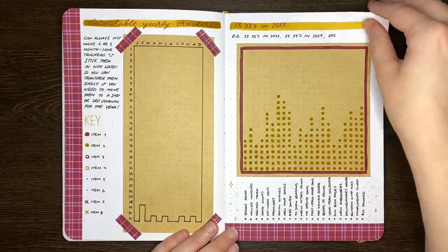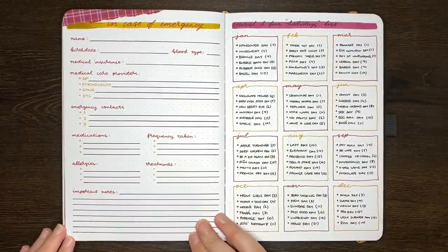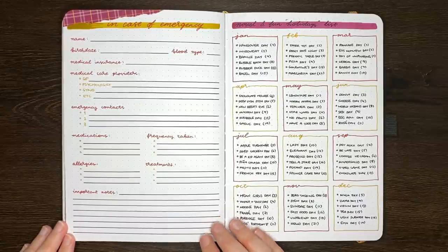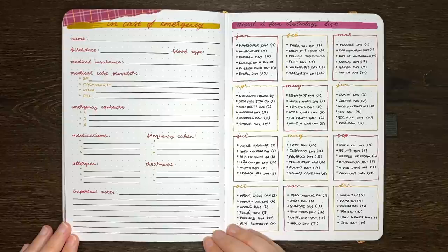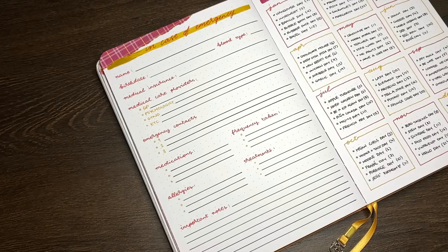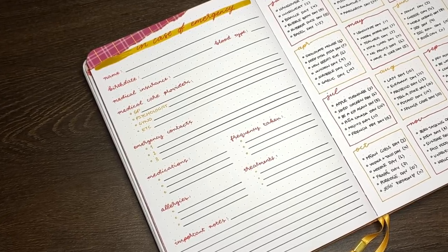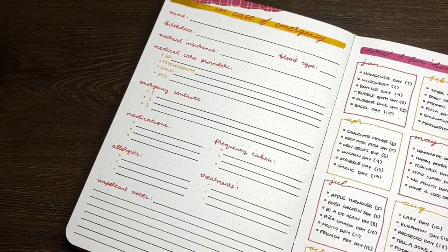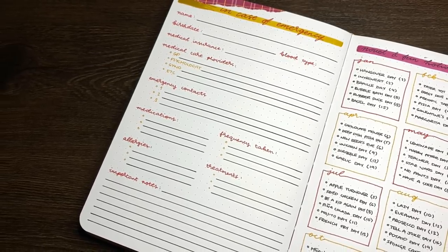The fifth idea we have is an in case of emergency page. Having a reference in your journal for the information that you might need in an emergency, either for you or for those close to you, could certainly come in handy. This idea in particular was highlighted in the bullet journal method book, and it's a totally worthwhile idea for a list of spreads that you could include in your next journal.